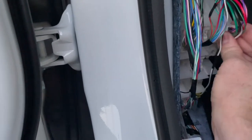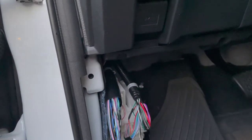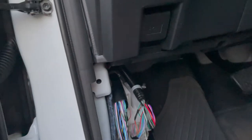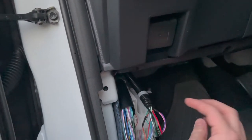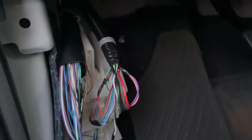Somewhere up in this dash — I'm not sure exactly where, I haven't been able to find it because all the wiring harnesses trade together and everything makes a mess — the pink and purple get paralleled off into the dash speaker way up here. I can barely reach it with the camera, so you're just gonna have to trust me that that's what happens.